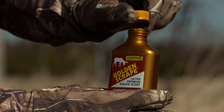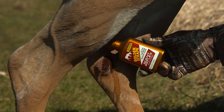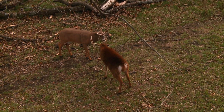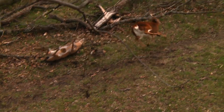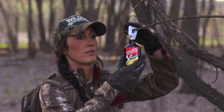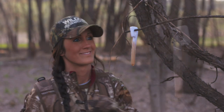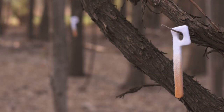Next, I take a bottle of Golden Scrape, pour it on the ground and even on the decoy's hooves, so you've got that fresh smell of the scrape in the area. Then I take Golden Estrus Extreme or Golden Estrus and put it on key wicks around the area, filling the air with that Golden Estrus smell.